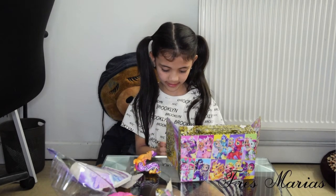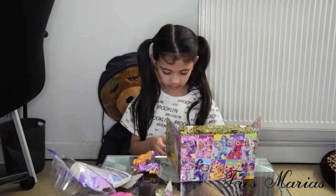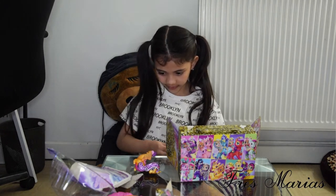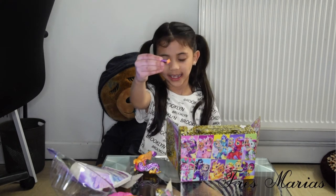I think there's one more thing in here. Oh yeah, I feel something. It's a little necklace for the dragon.